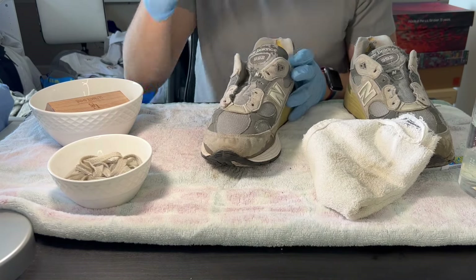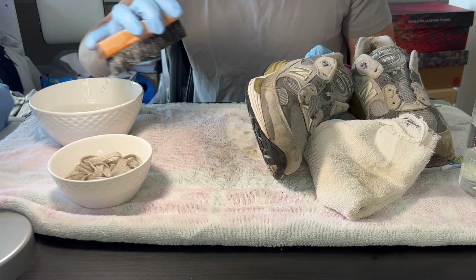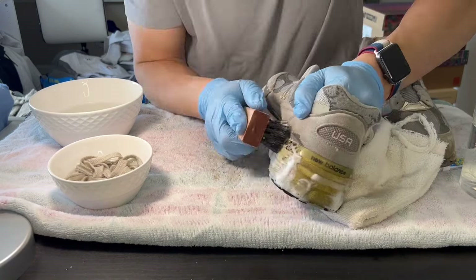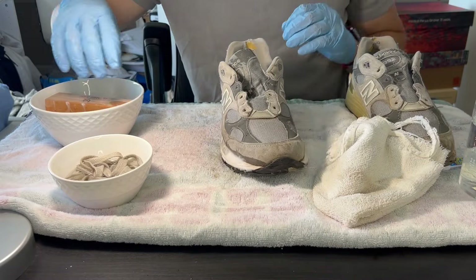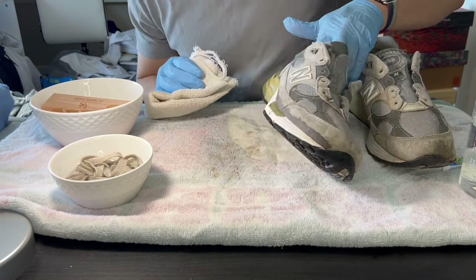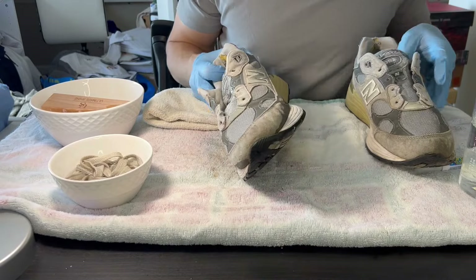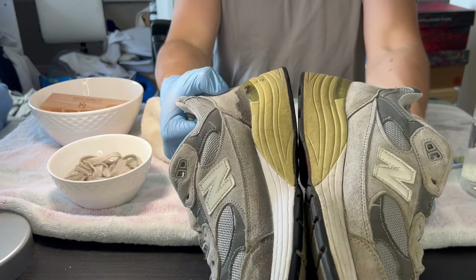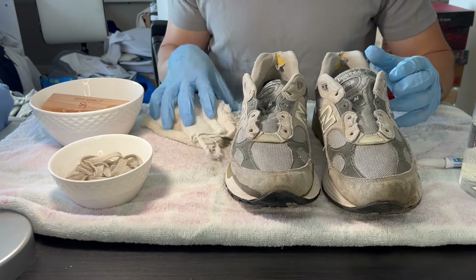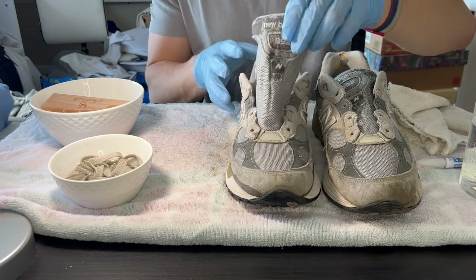I am going to go over it another time just to be safe and make sure I get a good cleaning out of it. So the midsole for this shoe is clean — that actually looks great. The midsole on this looks pretty solid. The yellowing on the back heel, that's impossible to clean — it is what it is. Plus I think it was kind of that color to begin with.